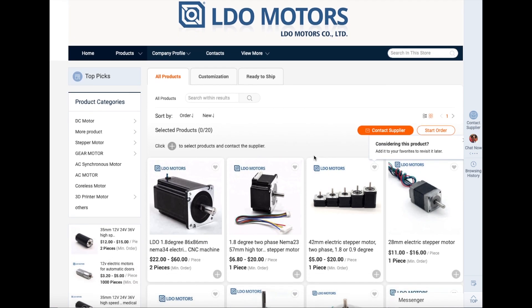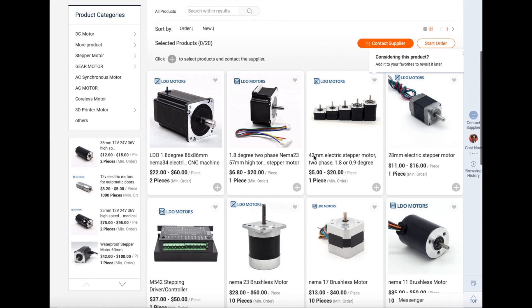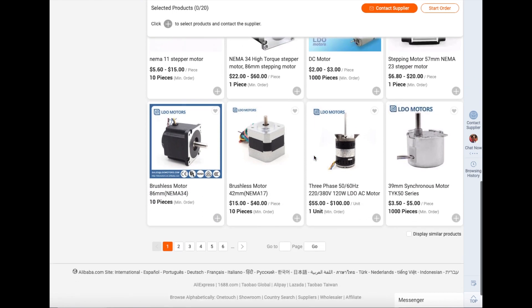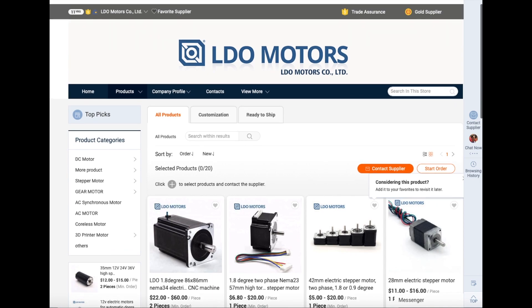One of their main ways to sell online is through Alibaba.com, and you can see they have different varieties there as well, similar to their website. So this is just a company that adopted the low dropout name, and they're a really good motor maker. Anyway, if you enjoyed the video, make sure to click subscribe and I'll see you guys next time.